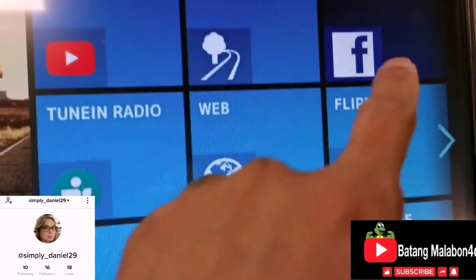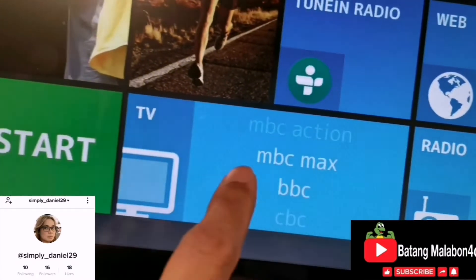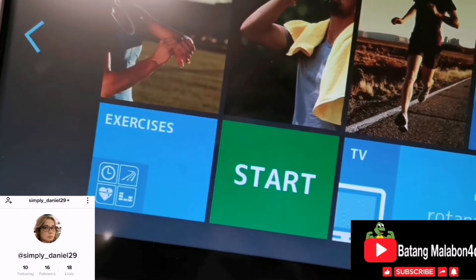You can log on to Facebook and YouTube, there's a radio, you can change the language, and there's a television channel selector here as well. Let's start by pressing this.